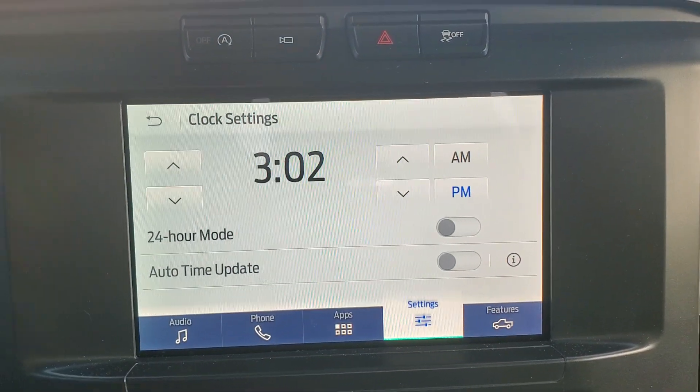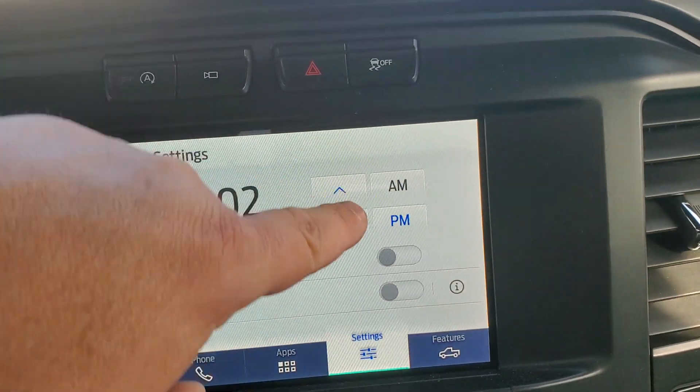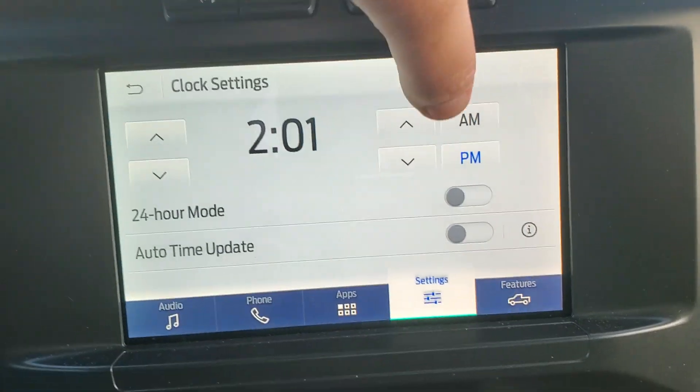It's super simple. If you want your hours up, you push up. If you want hours down, you push down. If you want your minutes up, you push over here. If you want minutes down, you push over here.